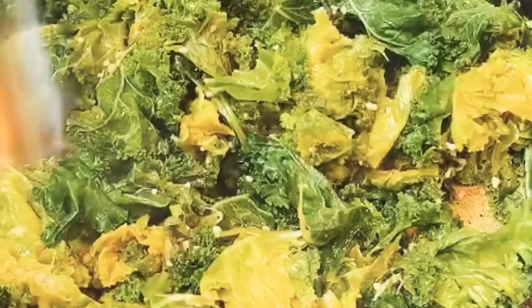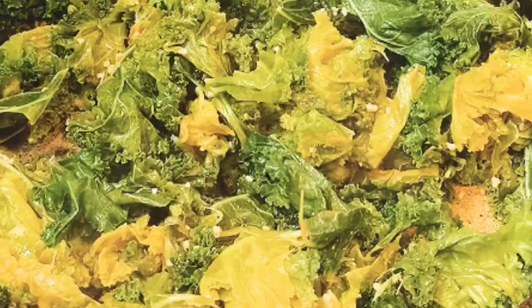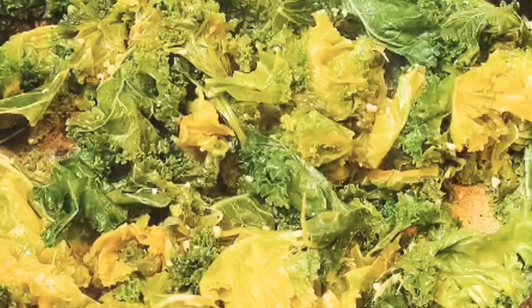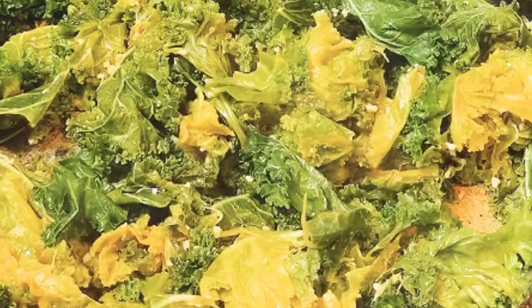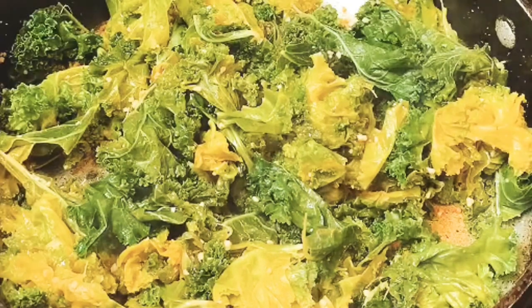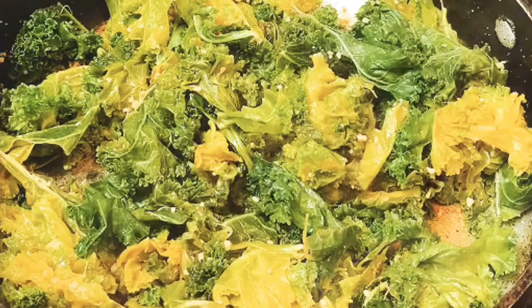This tastes amazing guys — this is my kind of food. I like the texture of the kale; it gives your mouth a workout to chew. They say you have to chew like 27 times to swallow your food so it can digest properly, so the kale is doing its work. It's exercise in my mouth — this is really good guys.